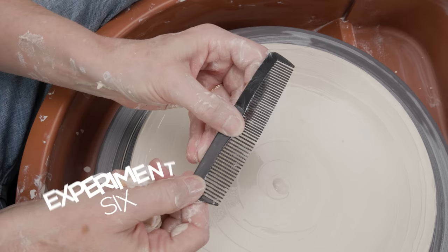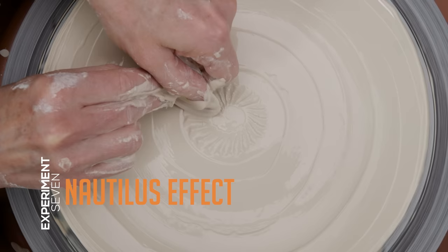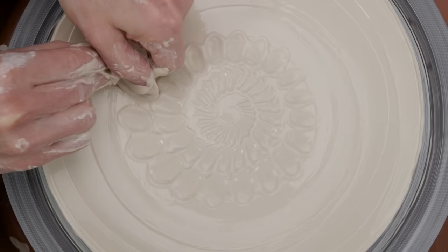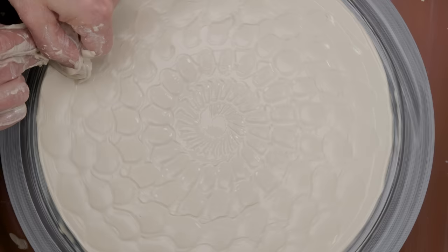I could use it straight to achieve very uniform lines, but I thought I'd waver it a little and see what happens. Not my favorite, but it has potential to give a piece an organic appeal. Let's try something similar with the flat edge of my rubber rib along the brushed-on slip surface. Now that is lovely.